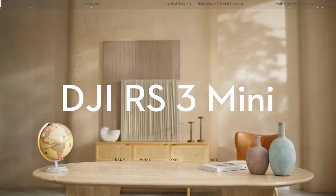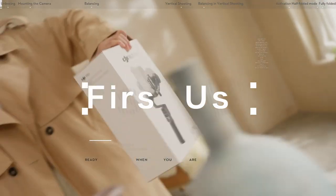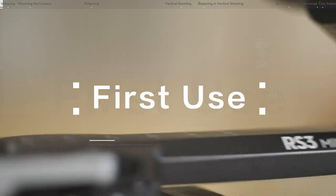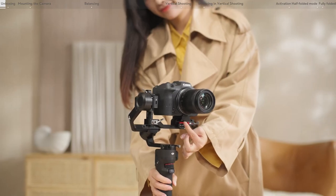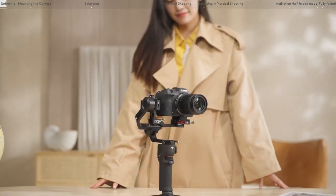Welcome to the tutorial video for DJI RS3 Mini. In this video, we will introduce unboxing, first use, balancing, activation, starting to use, and storage to help you quickly understand and get started with the gimbal.